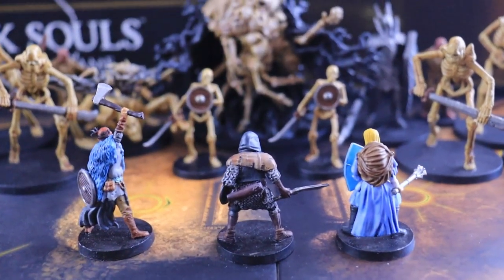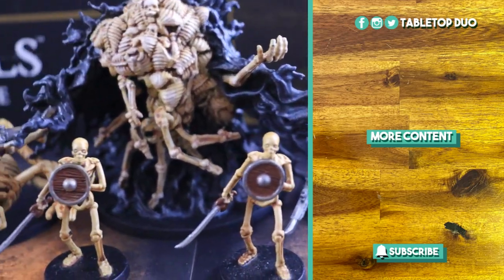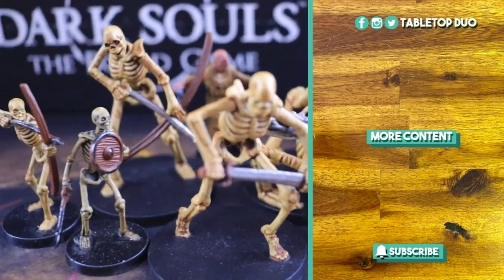And this is the final result. I hope you enjoyed this big tutorial for the Tomb Giants and I hope to see you next time.